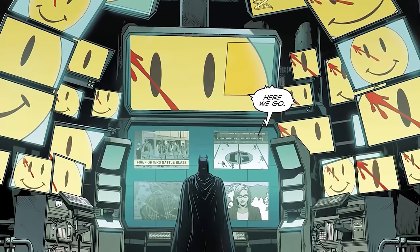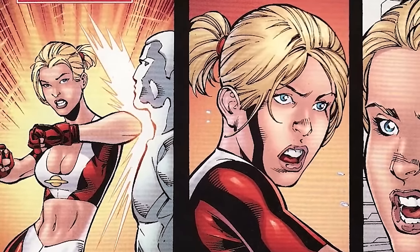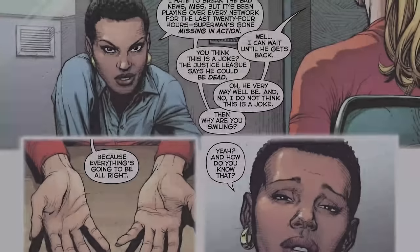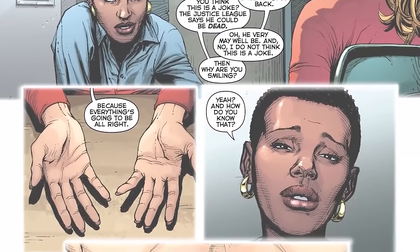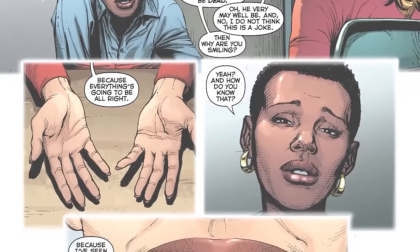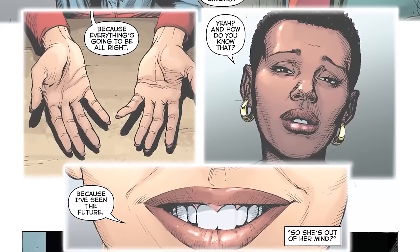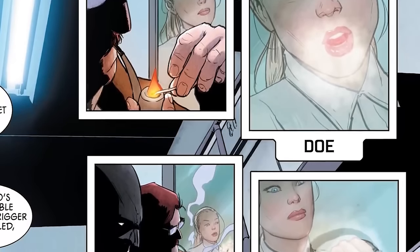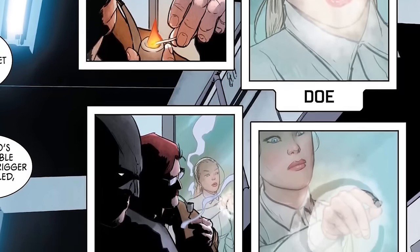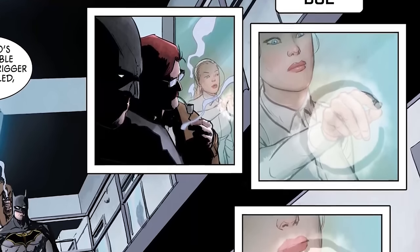Initially we pick up with Saturn Girl, who is part of the Legion of Superheroes — superheroes from the 31st century, from the future. All we really know about her in the DC landscape is that in DC Universe Rebirth Number One, Batman Number 9, and in this story, we've seen her in Arkham Asylum. We don't know why she's there, who put her there — it seems like she's there against her will.